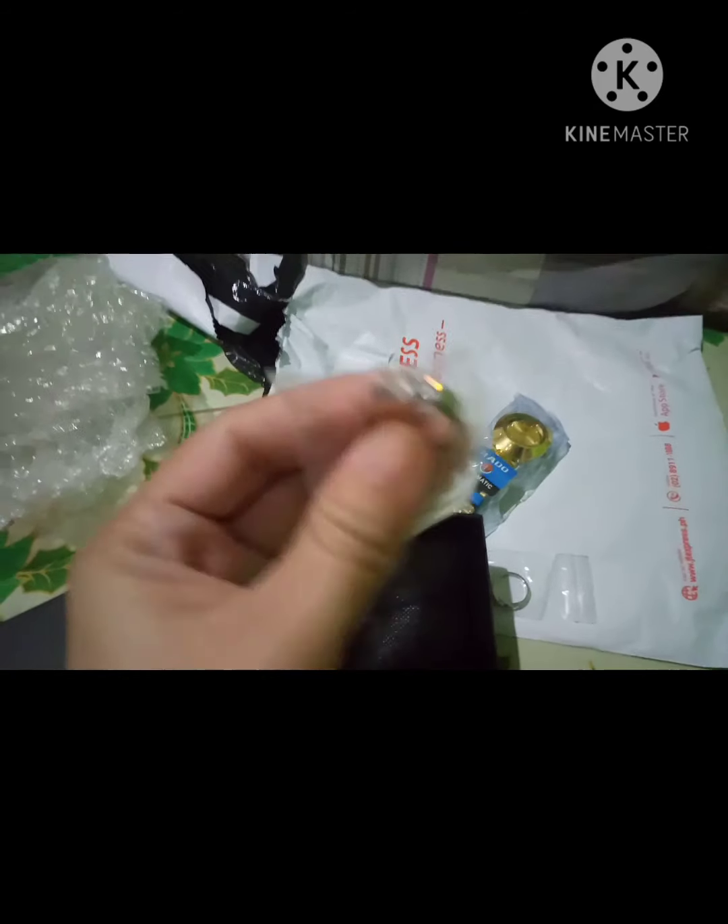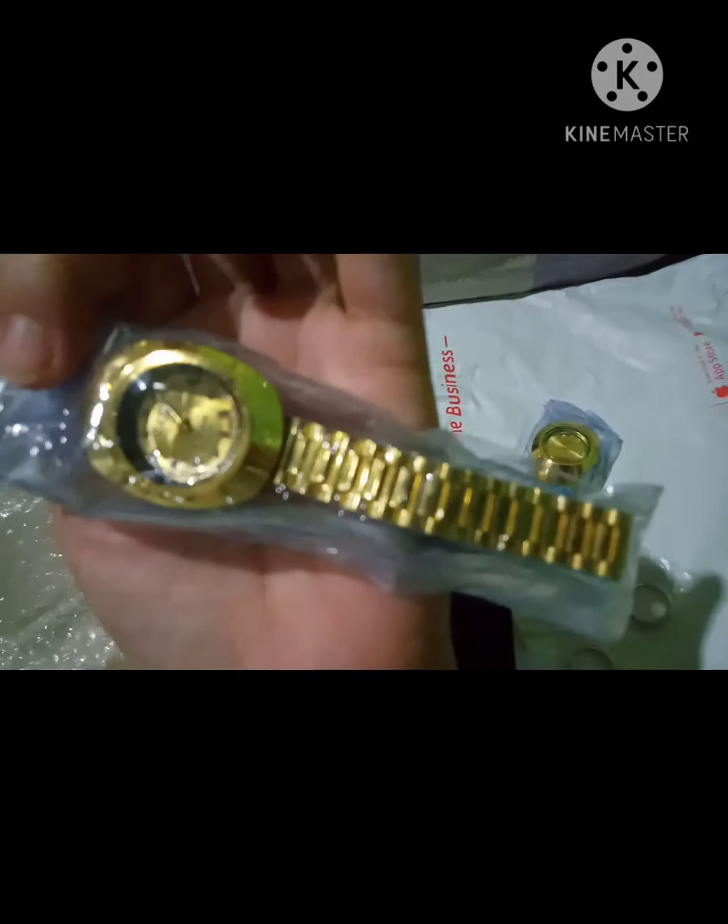Wait lang, hindi ko siya mapocus sa cam. Silver siya with stone. Adjustable siya guys — na-adjust siya sa likod, so kung medyo malaki o maliit siya sa iyo, ma-adjust mo siya. So ang ganda niya guys. Open natin — ang ganda niya oh! So personal. Ayan, unboxing Cuffle watch.